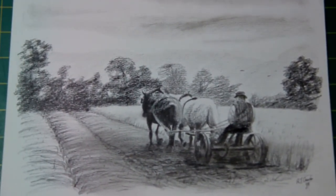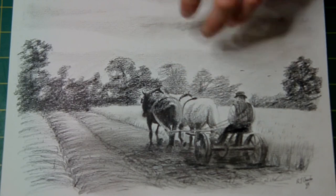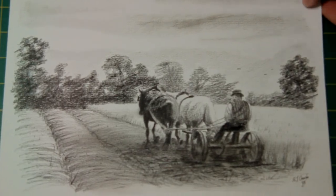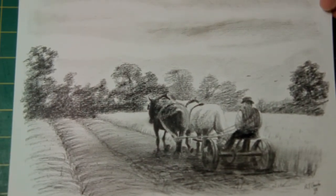That's another one — Conti pencil, or charcoal I should say, on white heavy duty paper. This was taken from an old plate photograph of a guy ploughing his field, as it used to be done in the romantic way — instead of a tractor, two nice old horses. Hard work, mind you, but there you go. That was Conti pencil, again done back in the nineties, about 1995 or 1996.